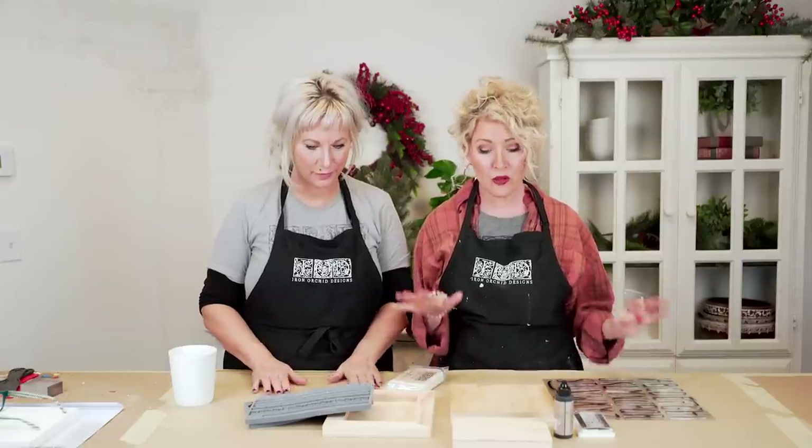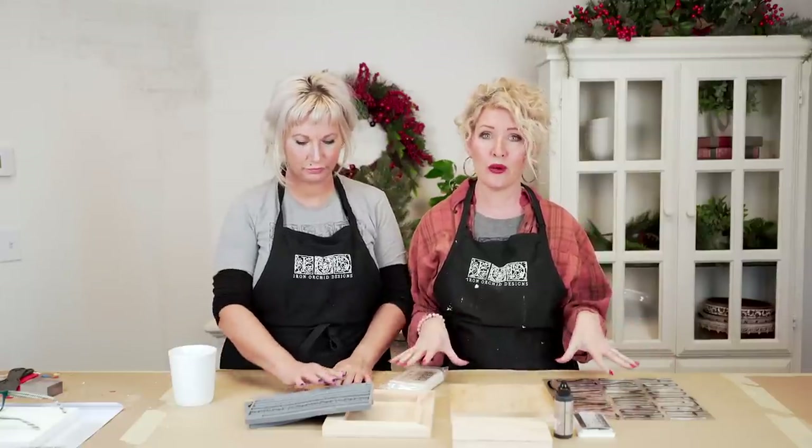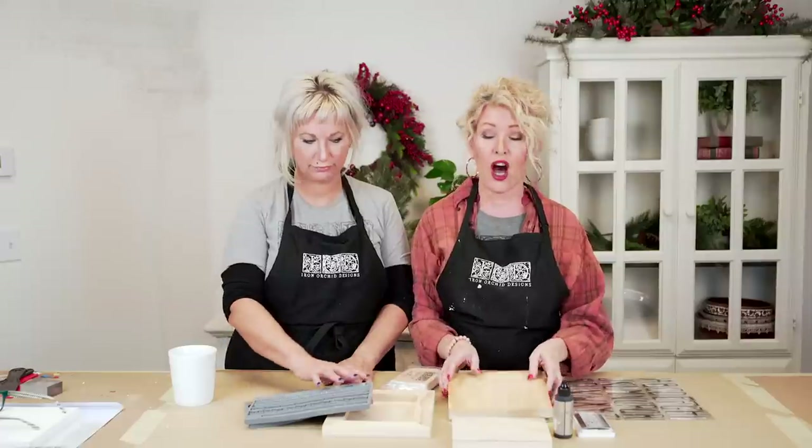Welcome to another in the series of DIY gifts. Today we are going to be making a gorgeous vintage mini gallery for any of the ladies in your life — your mothers, your sisters, your besties. Who doesn't love photos and a gallery? Let's get started.